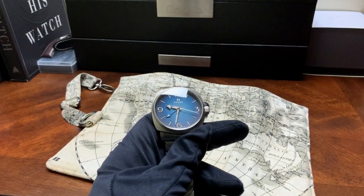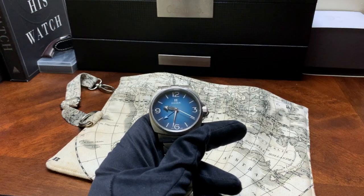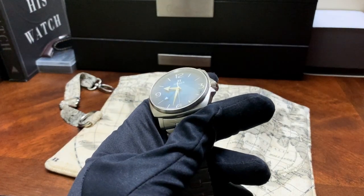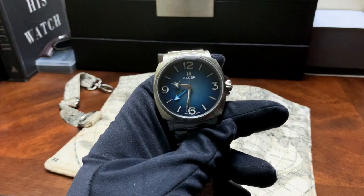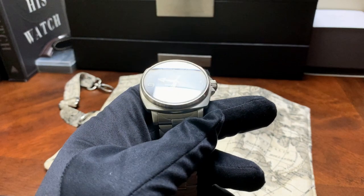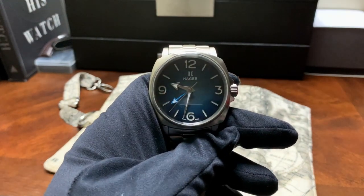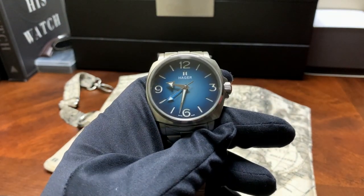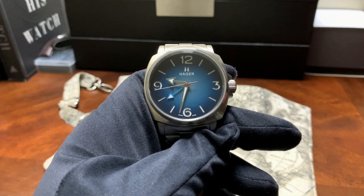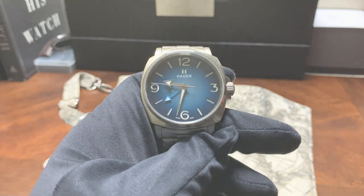Well, that's it guys — that is my review of the Hager Feon GMT. If you have any questions, just leave them in the comments section. I'll also include a link to the watch's page on the Hager website. Thank you for tuning in, and once again that was my review of the Hager Feon GMT.